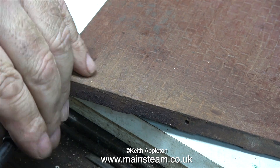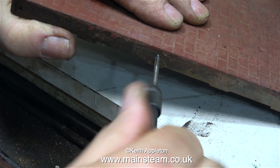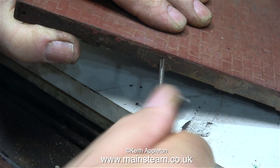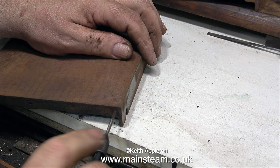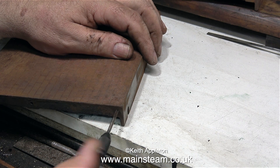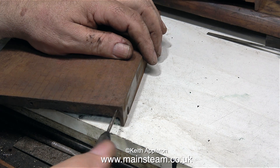I'm rethreading the holes 5BA and I'm going to use some long cheese head 5BA bolts which should be a good match for the originals. I'm also showing the threading operation at double speed — I don't recommend threading holes like this by hand at this speed. This cast iron threads beautifully but it's quite different to the modern cast iron that I work with. When I thread modern cast iron it's normally a grey dust that comes away; this dust is perfectly black.